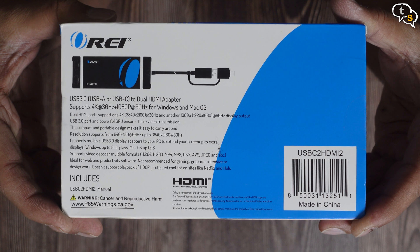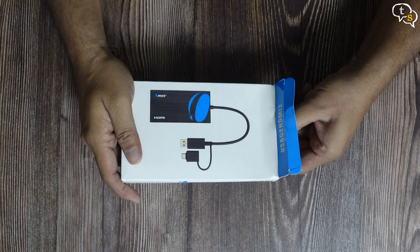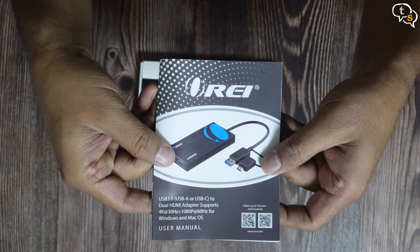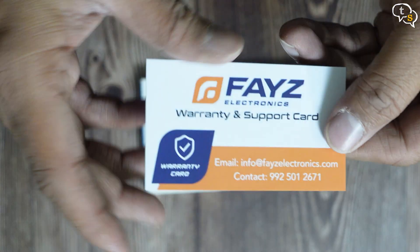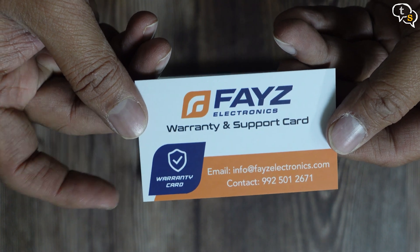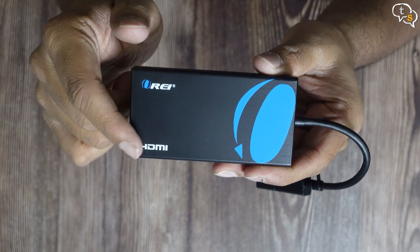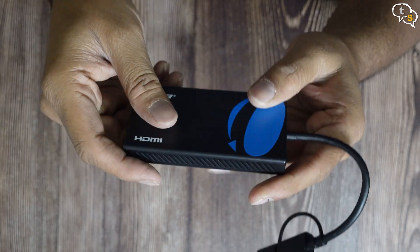Here are the specs on the back of the box. Opening it up and sliding out the contents, we have first a manual — very important. We have a guarantee card, a web URL, and also a phone number in case you need any support. Here's the actual device — made of plastic but it is quite tough.